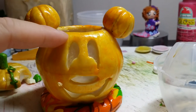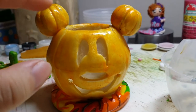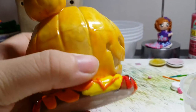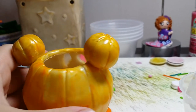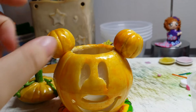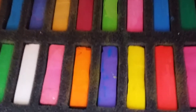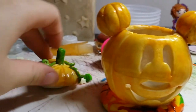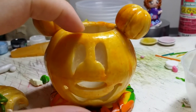Then I wrapped pearl white clay around it and cut out the facial expressions, and I added ears that look like pumpkins. Then I added the markings on the sides. I baked it and added coloring — this is from chalk pastels, the orange here.